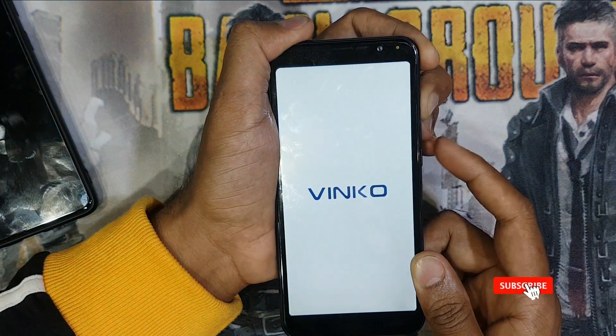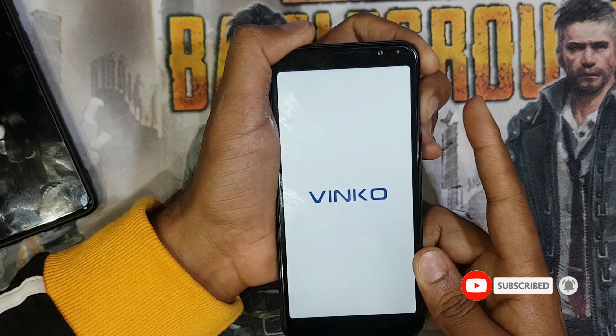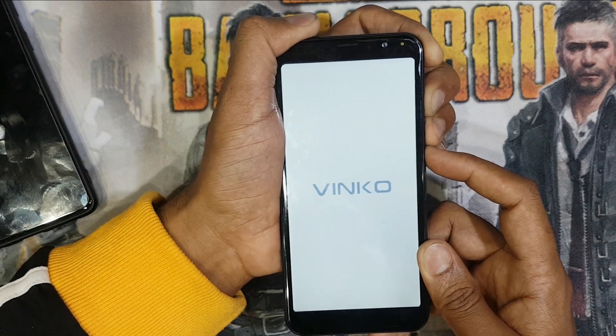When you see the logo you have to release the power button, then press the volume plus button until you see the logo again.